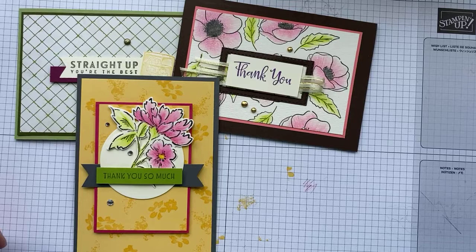Thanks for joining me! If you have any questions, please don't hesitate to ask. All of these will be in our Stamp and Create group and I will have a link to the PDF tutorial and the card recipe. Thanks again — enjoy your day! See ya!